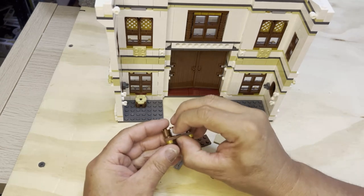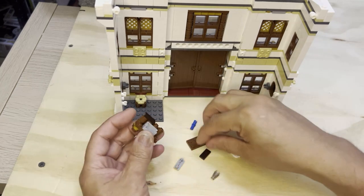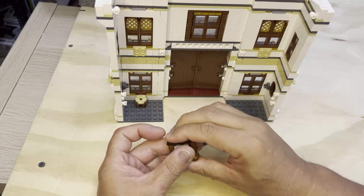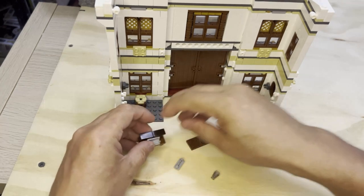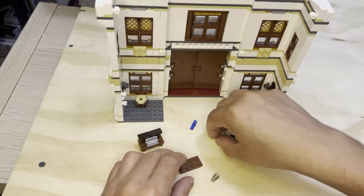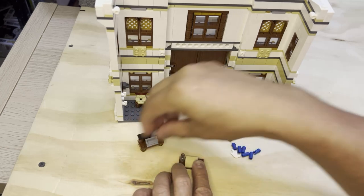This is going to go here like that, and this is going to go here like this. That's the bottom part of the desk. And then I'm going to take this and put it here, down like that.